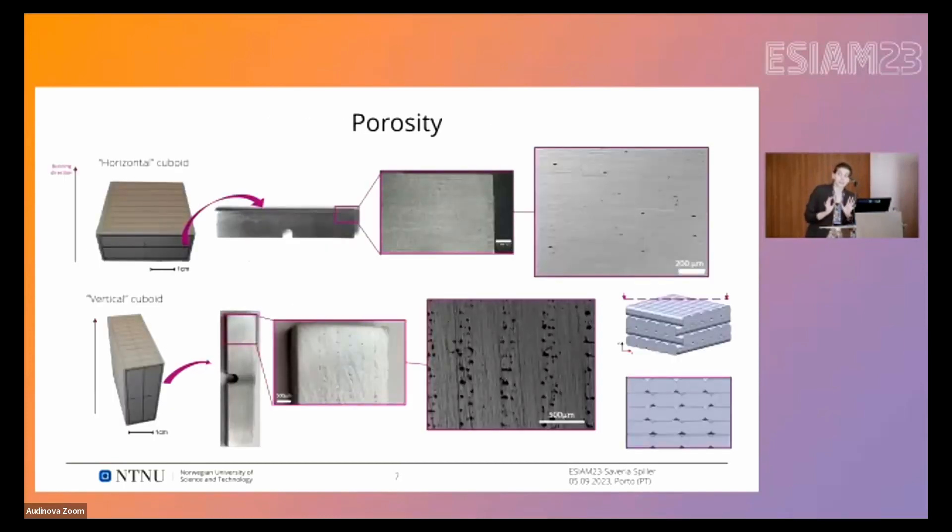A last observation before the test results concerns porosity. In the horizontal specimens there is no clear pattern for the pores — they are randomly distributed. In the vertical specimens, however, we have a really clear pattern of vertical stripes of aligned pores, which were visible to the naked eye. In my opinion this is due to the printing strategy.